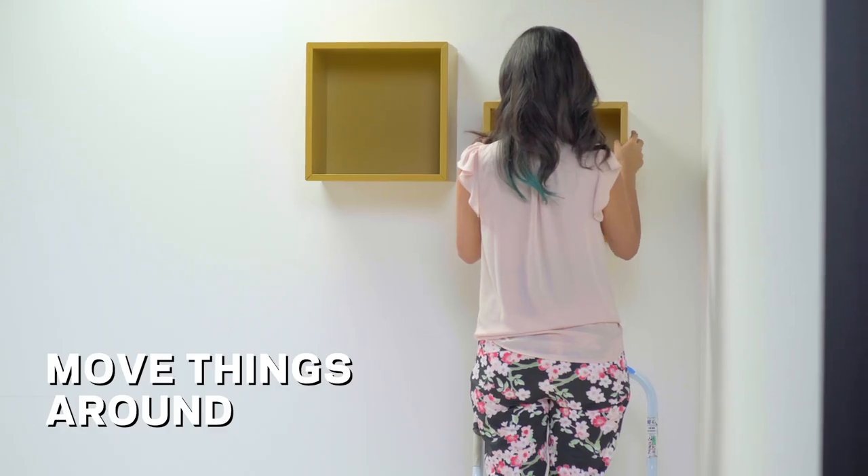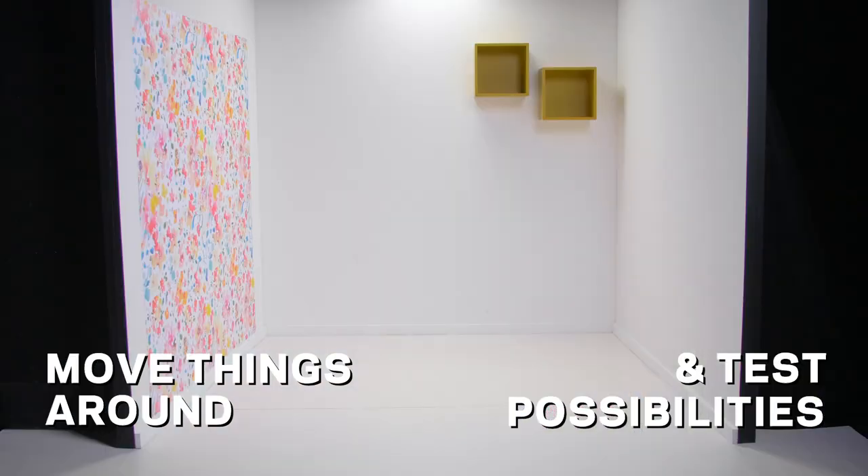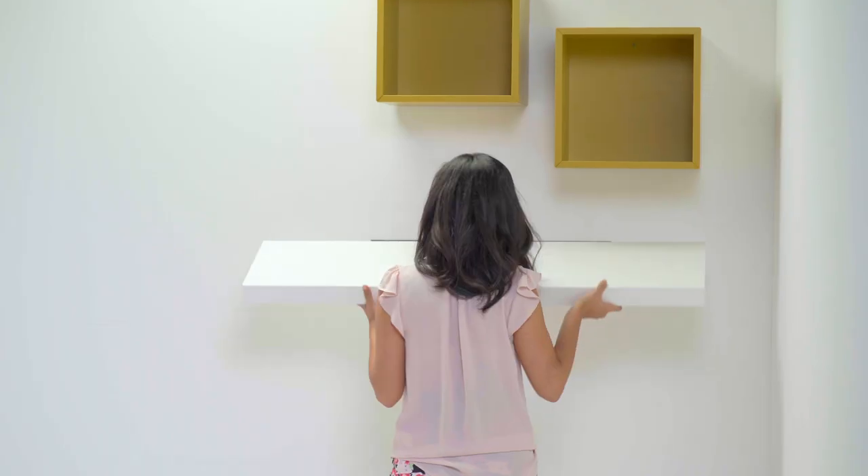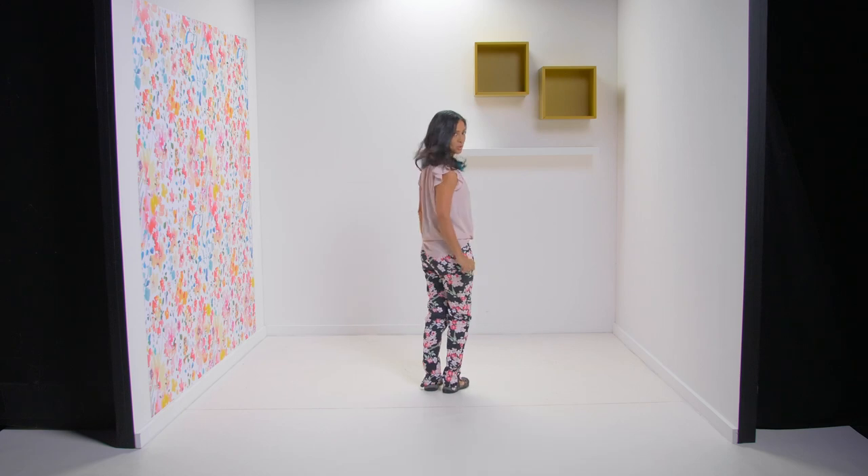Move things around in all the different possibilities and make sure you are happy before setting up elements that are more permanent, like shelves or wallpaper. Success!